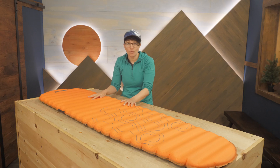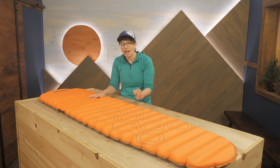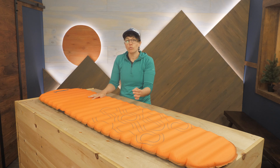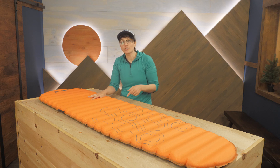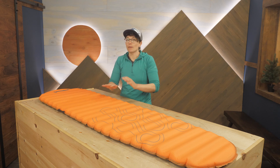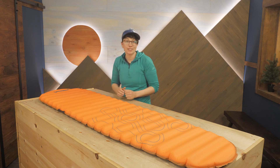This is perfect for folks headed into the backcountry in chilly weather who need a reliable foam pad but want the weight savings of an air pad at the same time. If that sounds like you, pick one up and try it for yourself. You get the best of both worlds with the innovative Nemo Flyer.